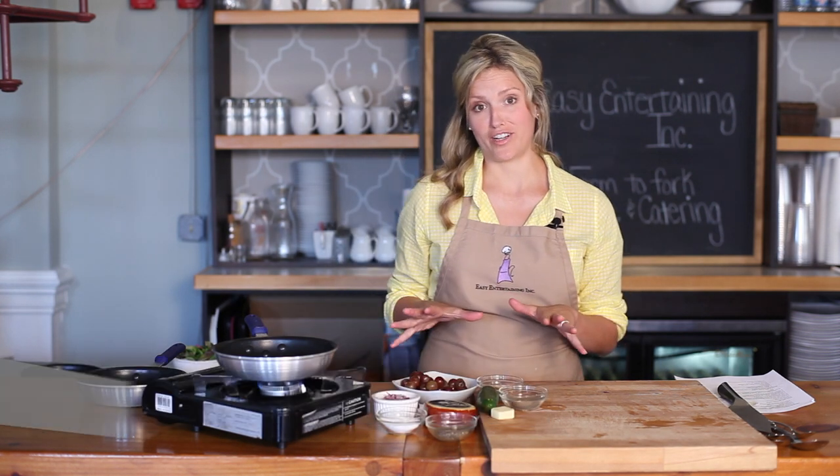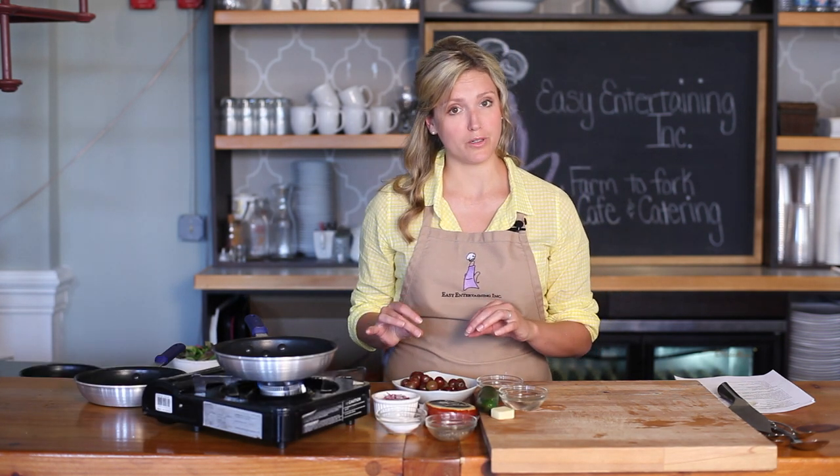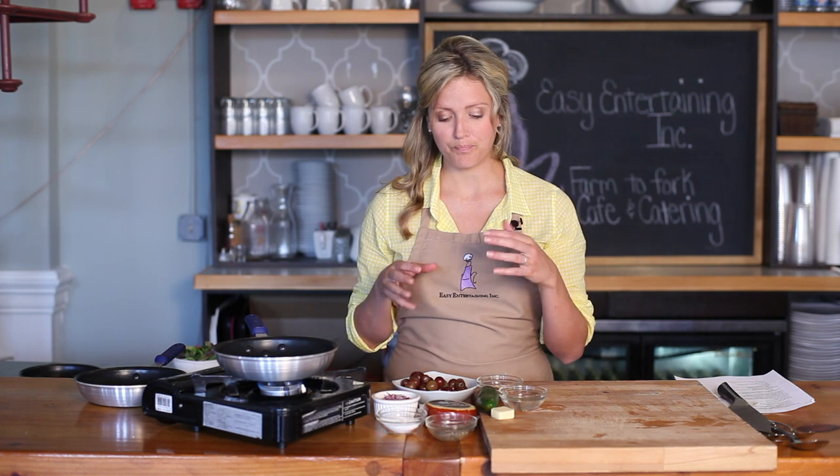Hey, I'm Kate from Easy Entertaining, and today we're going to make a Gouda appetizer with a fruit chutney topping. This is great if you're having a crowd over, and it's super simple. We're going to start with our ingredients — there are two parts: we're going to make a fruit topping, a fruit jelly kind of compote.